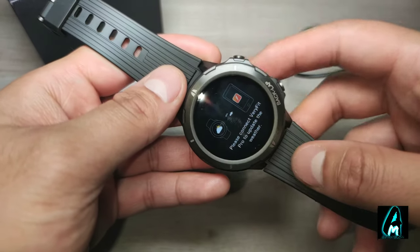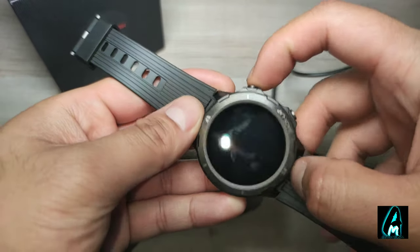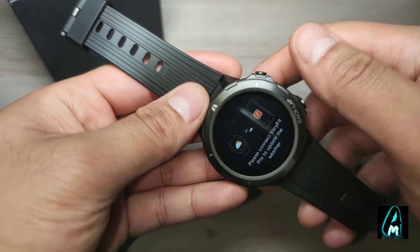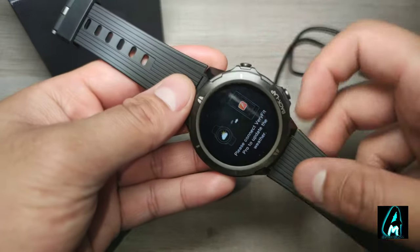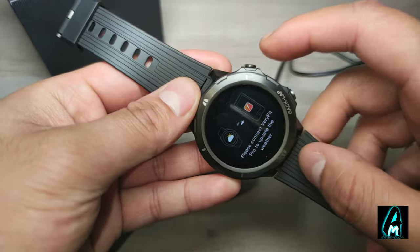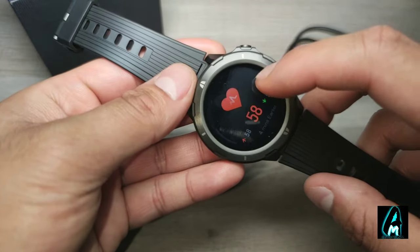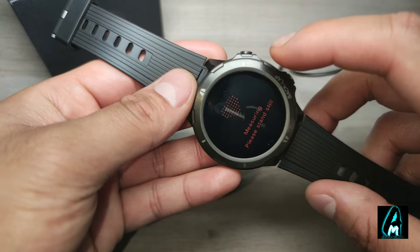If you connect to VeryFit, the watch also has a weather forecast feature built in, so you can check the weather directly on your smartwatch. You do need to connect to the VeryFit Pro app first, and there are more features available within the VeryFit Pro app as well.